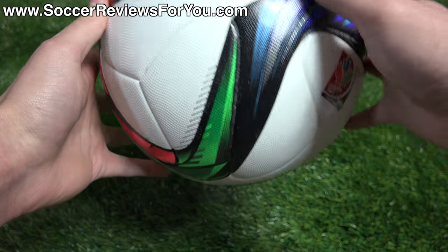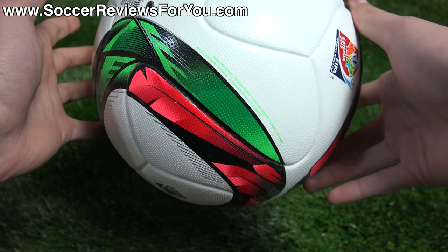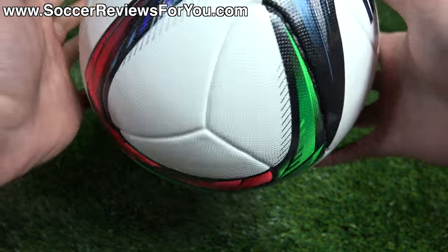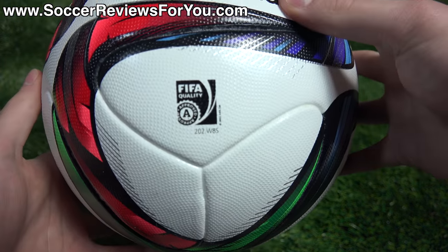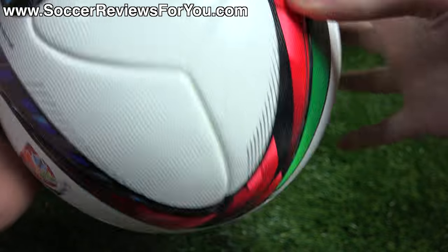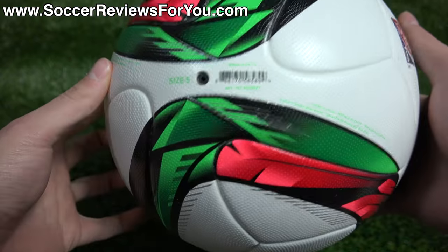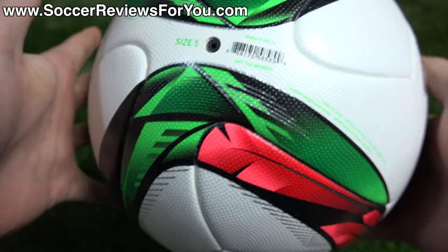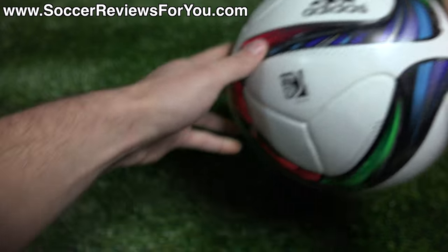Overall, I think the graphics look pretty good. It's a lot of white on the ball, but it does have that little bit of color and a very modern look, which I personally really like. It does have your FIFA approved stamping, because this is the official match ball. And here's a quick look at the valve — it's not finished off too nicely on this ball, but nice enough to definitely get the job done.